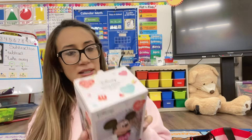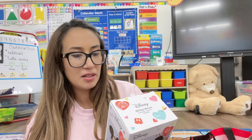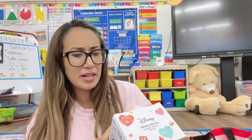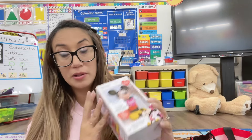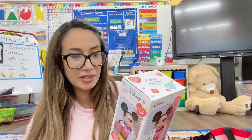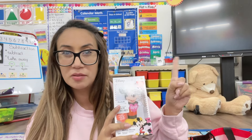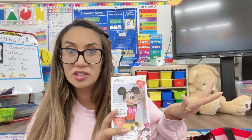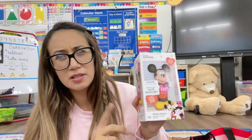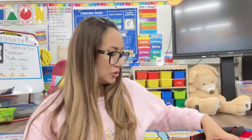It's super cute. It does come with a mount and includes the USB or battery option. I'm going to use the USB to connect it. I'm thinking of putting this one right next to my Promethean board so it can connect and I don't have to use batteries. I thought this one was really cute from Marshalls.